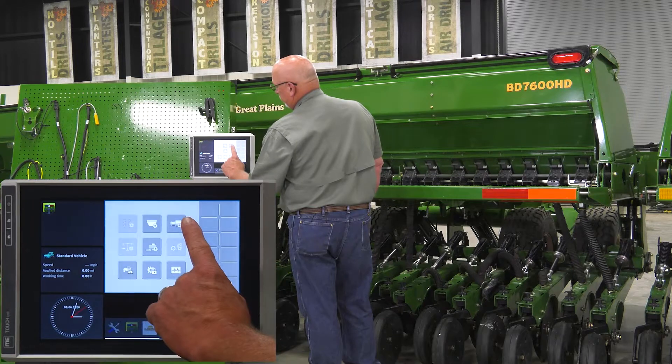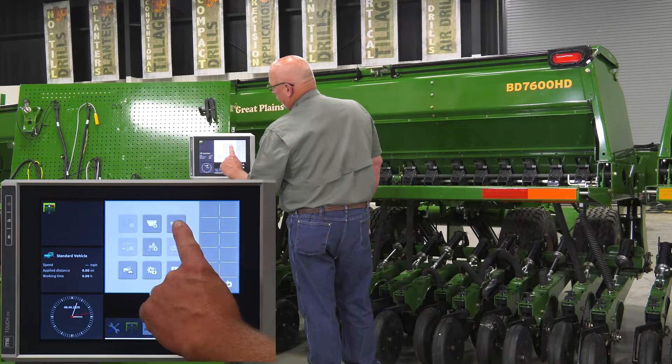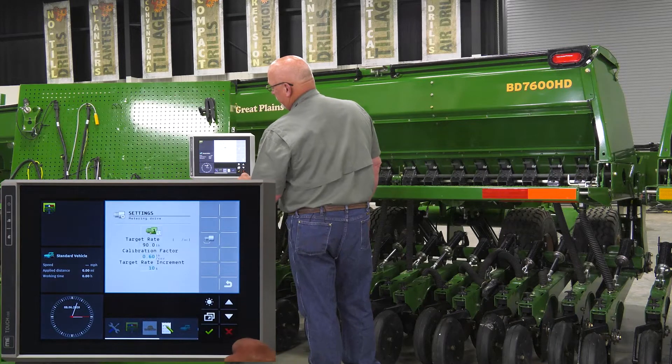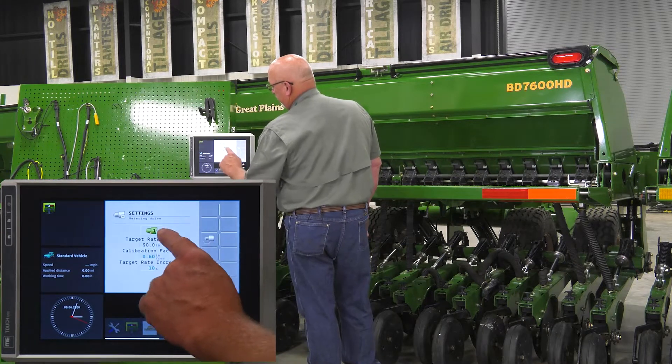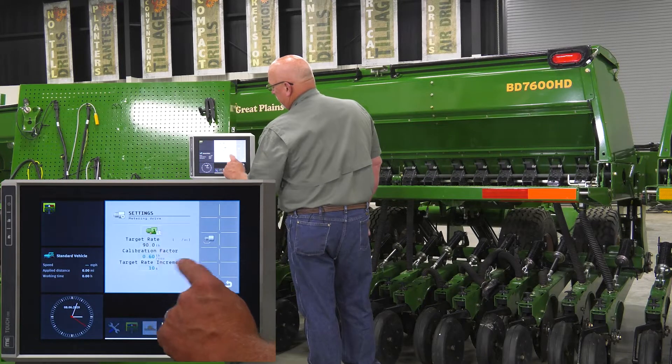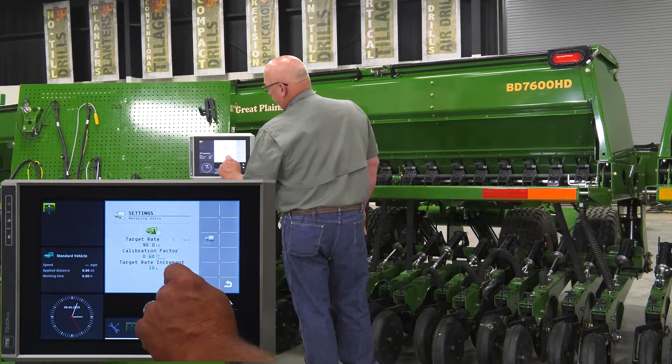Now we're ready to go into the calibration screen. The calibration button is the icon with the gear, the meter, and the meter. That will show us our target rate of 90 pounds that we just entered, the current calibration factor, and the target rate increment in your settings.